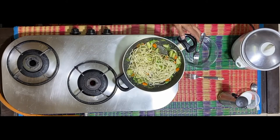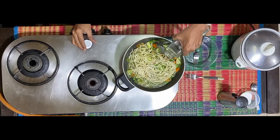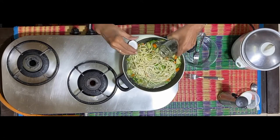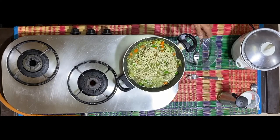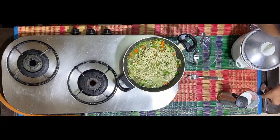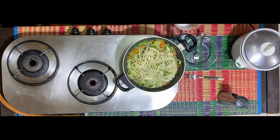Into this, I add about 300 ml of water, which is equal to the amount of noodles that I have. But while doing so, I'm adding less than 300 ml in the first instance, holding back a bit of the water. To this, I will add about one teaspoon of salt.